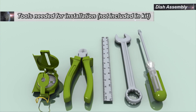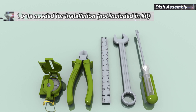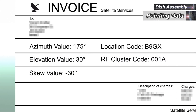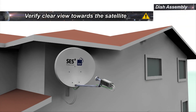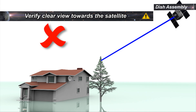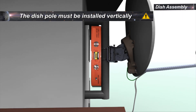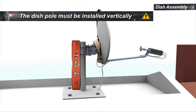Contents of the kit and the list of tools required for the installation are specified in the manual. Verify that you have the pointing data and installation parameters, location code and RF cluster code from the invoice. Selecting a suitable outdoor location with a clear view towards the satellite is very important. Obstructions like buildings or trees may affect the signal strength. The dish pole must be installed vertically; use a spirit level to verify. Please refer to the manual for information about mechanical forces on the pole.